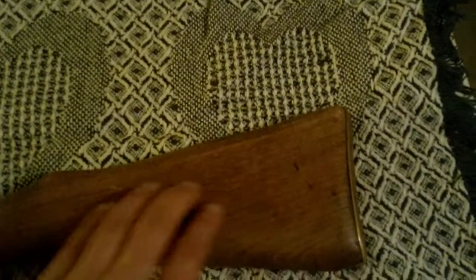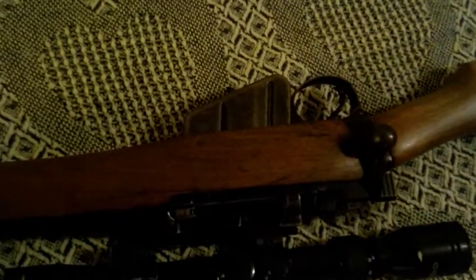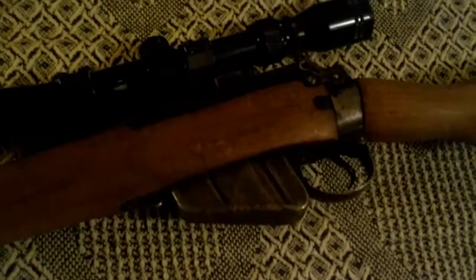303 Enfield British Sporterized. It has a nice whiteish-looking beechwood stock, not the normal walnut. It doesn't come in there, but it says US Property stamped onto it. Down here it's got a brass butt plate.